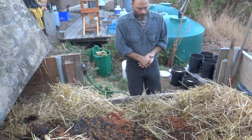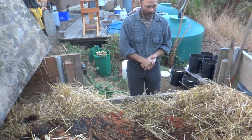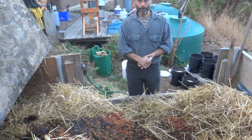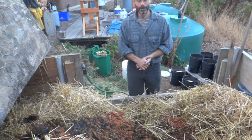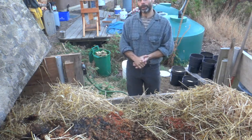Good morning. A lot of people wonder what it's like for us to live with a composting toilet, and they wonder what it's like to actually dump the buckets since most people just flush their toilets. So what I'm going to do is dump a couple quick buckets for you and tell you about the process.